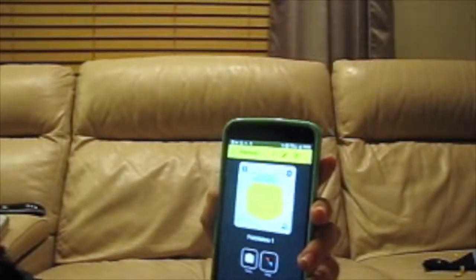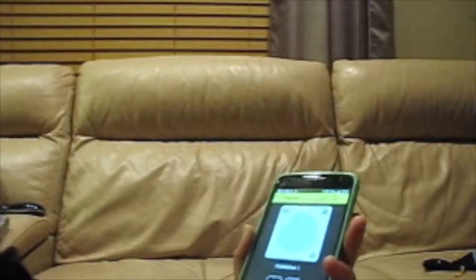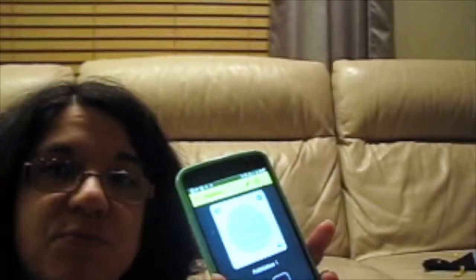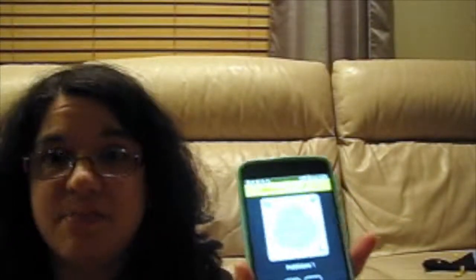There are two options: there is the press and the hold. So this button can do two different things at once — one for a quick press, and the other if you hold down the button.